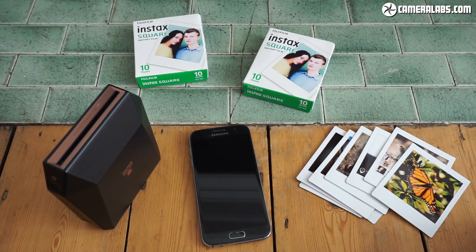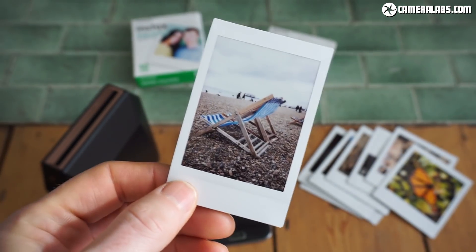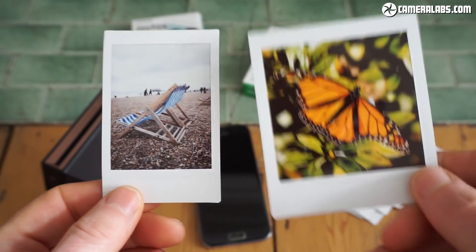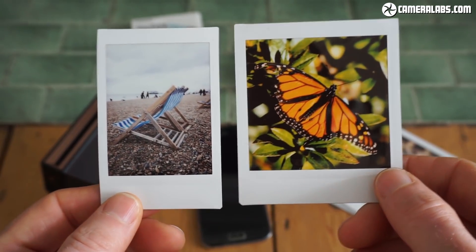Fujifilm's done instant photo printers before, but so far they've all used their original Instax Mini format. The SP3 is their first model that can output on the newer Instax Square format, where the images may be the same height as Instax Mini, but they're square, so they're wider.